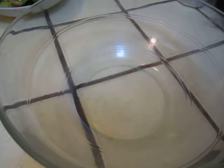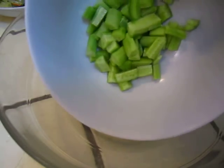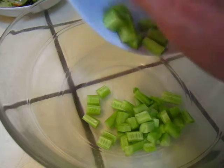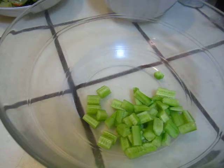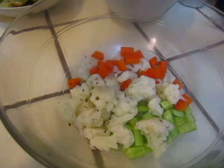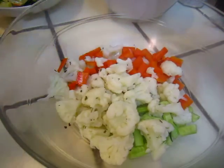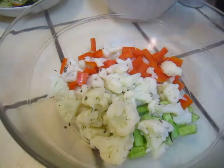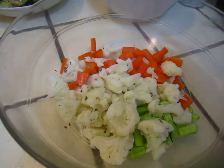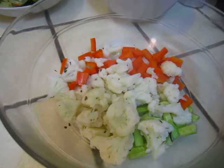Okay dear friends, here I have a super duper simple salad. I have some cucumber cut into cubes and some blanched vegetables that just quickly went through boiling water. Very quickly. Cauliflower and carrot.